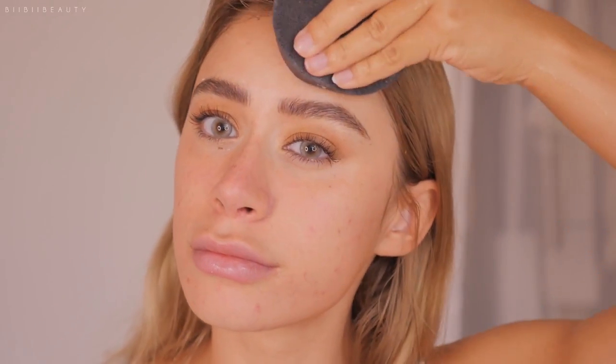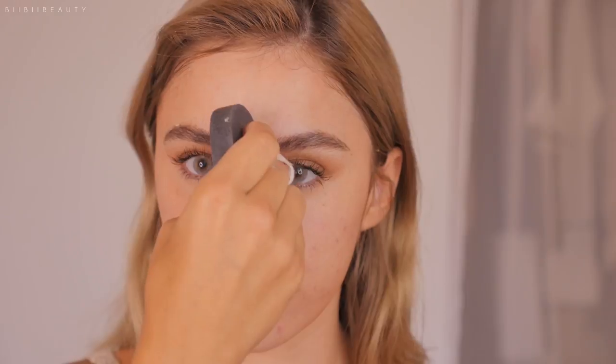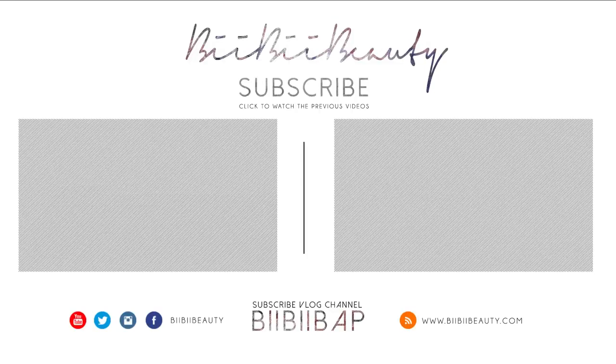Fortunately I did not get any breakouts after using it, but I'm still a little bit iffy on if it will with continual use or not. Let me know if you guys use this product and if it's broken you out or given you irritation. I'm lucky that it didn't, but my skin felt so soft and extremely moisturized after — it felt really good. It's just that fragrance and that tingling was a bit concerning.